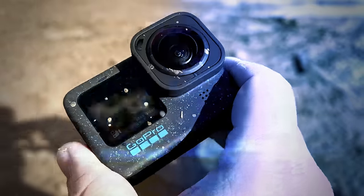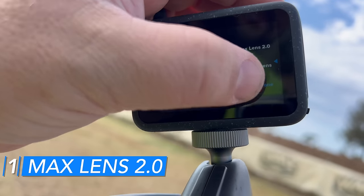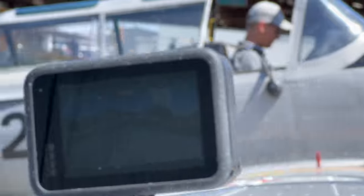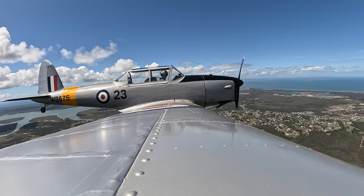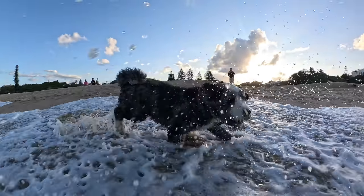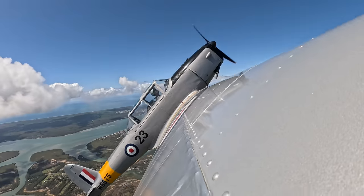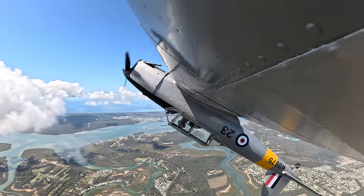The first thing on the list is probably one of the coolest things about having the Hero 12, and that is the Max Lens Mod 2.0. That lens is basically like magic — it does a great job stabilizing footage, giving a very wide field of view without any weird distortion, so you can get some crazy shots. With linear lock on, it does that crazy thing where it stays still but everything moves around it.